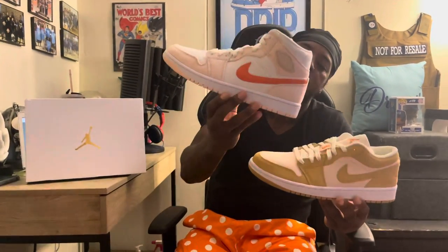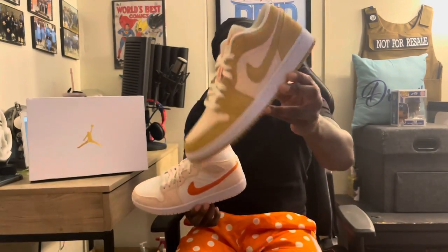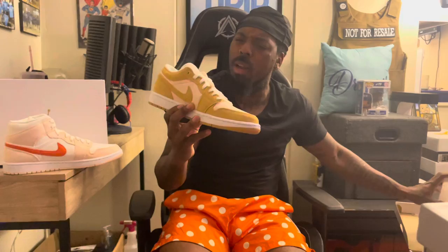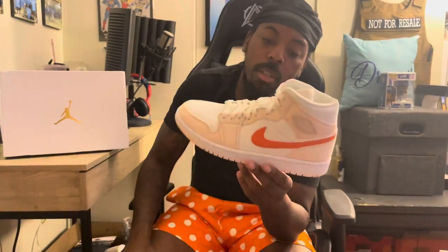This is the low top version of this mid right here. I know it's different colors — this is like a peach, more of a peach, and this is the brownish colorway. This is the mid version of this, and sometimes they change the color scheme a little bit. If you haven't checked out that review on my page, go check it out — I think I released it like two months ago. I think I got this one when I was in Minnesota too.